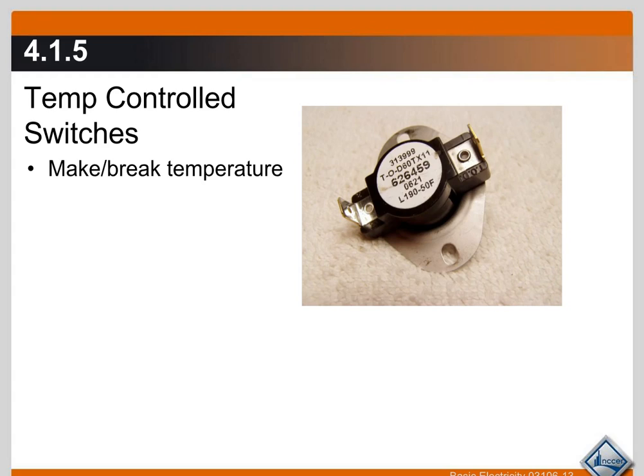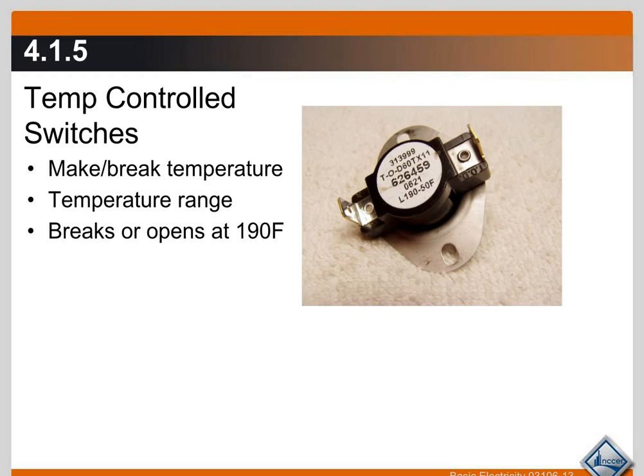Temperature-controlled switches make or break at a certain temperature and also have a range where they make and break. This particular device is a limit switch that turns off a gas furnace if it gets too hot in a certain part of the furnace. The marking of 190 degrees means this switch is going to open or break the contacts at 190°F. The range of this device is 50 degrees Fahrenheit.